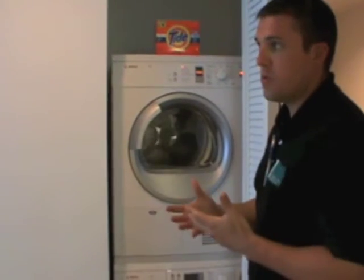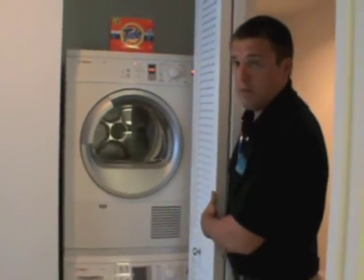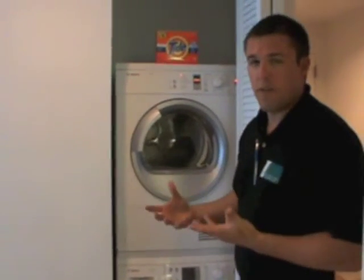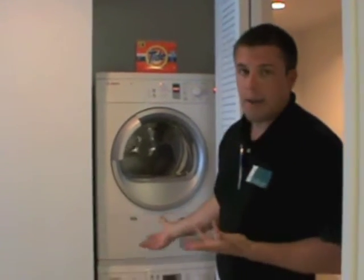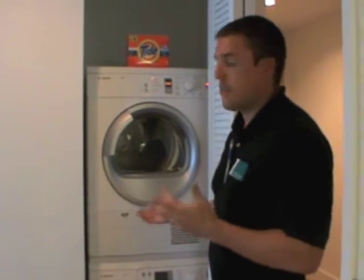The other thing that helps with the efficiency of the dryer is if you keep the door open — the more air that can circulate in, the more efficient it's going to work. You don't have to keep the door open, but from an efficiency standpoint it does work better.